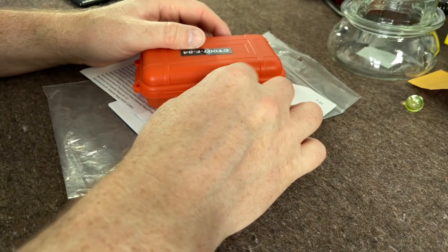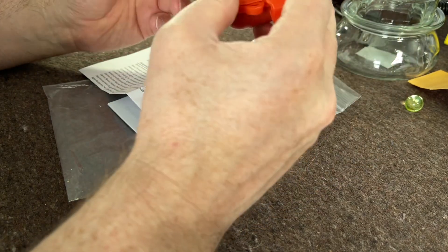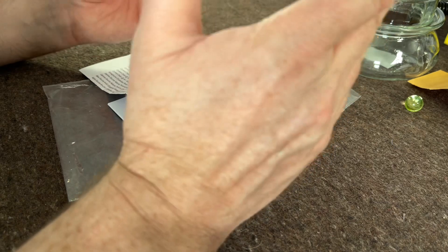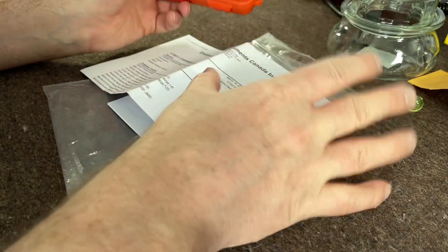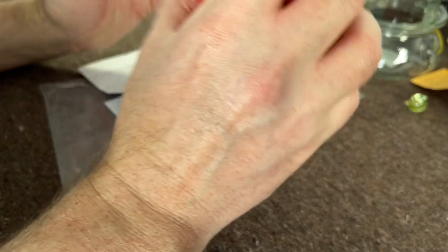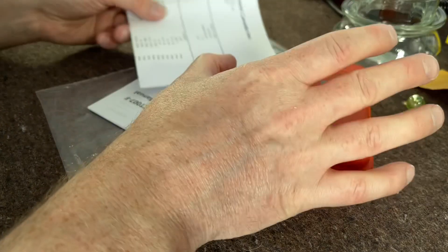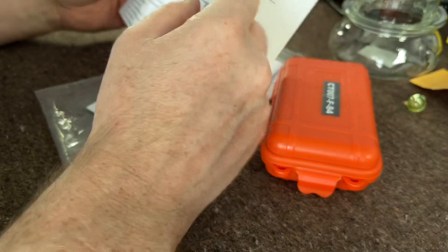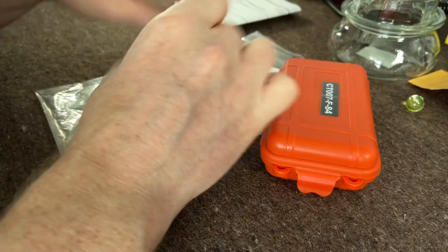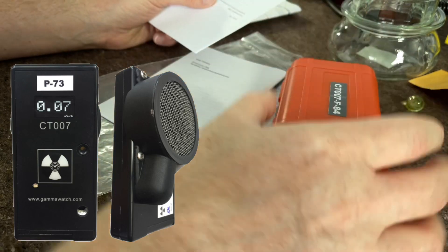Hello again folks. I've been talking about doing this review for a while. This is one of my most recent meters — it's brand new, not second-hand, not from the 80s or anything like that. It's an up-to-date, proper, fully fledged Geiger counter. It comes all the way from Canada from a company called Environmental Instruments, and they make a range of meters all based around first responders.